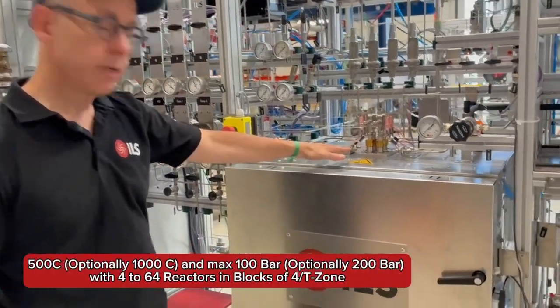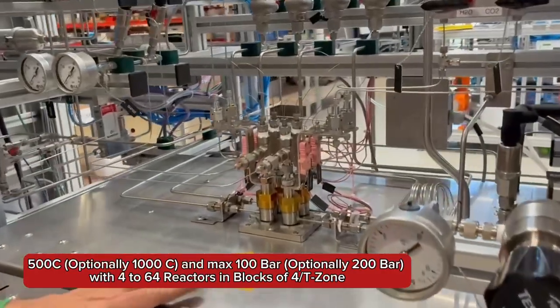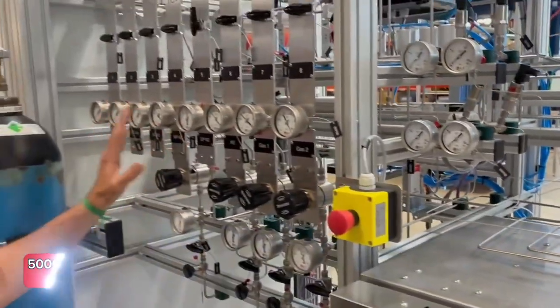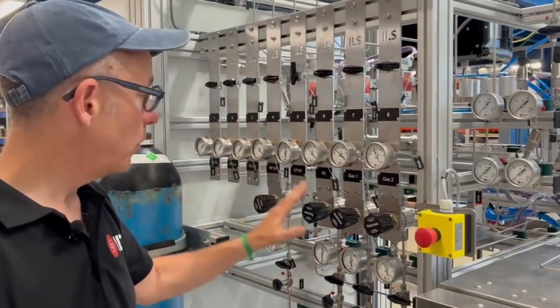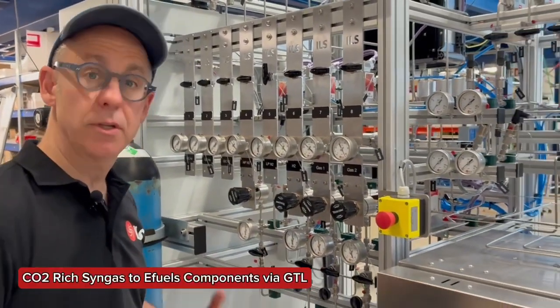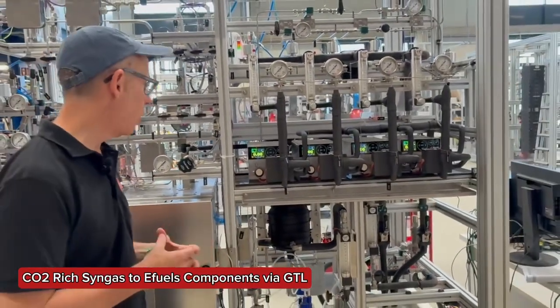We have four parallel reactors here operated at a single temperature, single pressure, with four different feedstocks. We're targeting, in this case, syngas conversion to valorized products like methanol, and particularly we want to be able to convert CO2 as well to various products — in particular methanol, ethanol, alcohols.